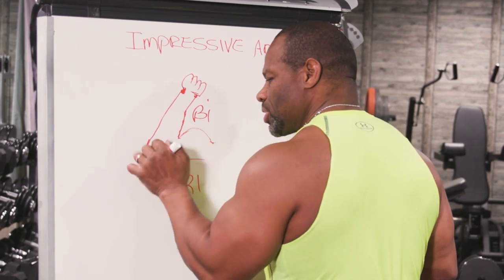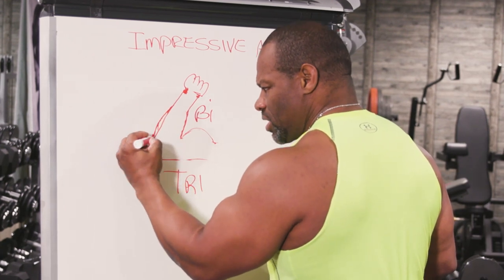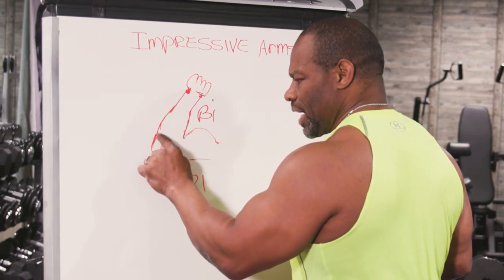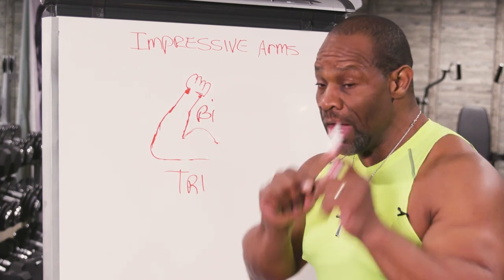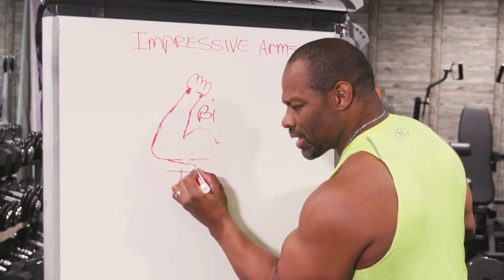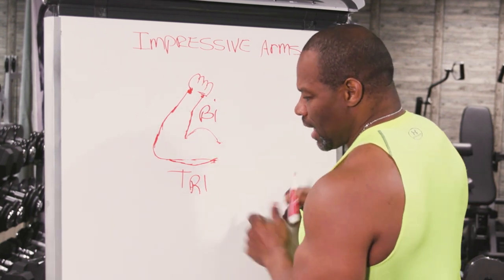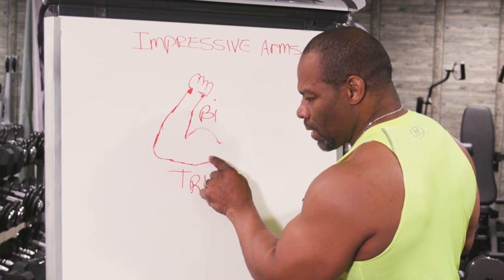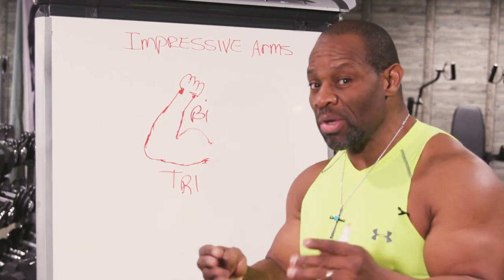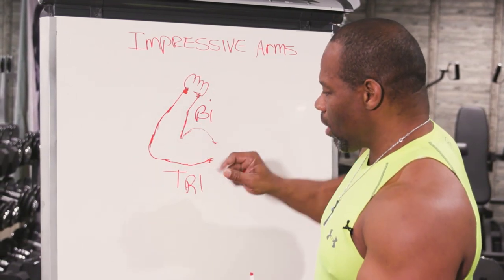I'm going to put a little bit of size on the back of this forearm — much less than an inch — but look how much bigger that arm looks. I just added a small half inch on that tricep. Now that looks like a bigger arm, doesn't it? It is bigger, but it's also giving the appearance of a much more mature muscle.